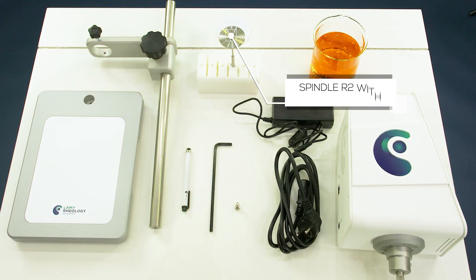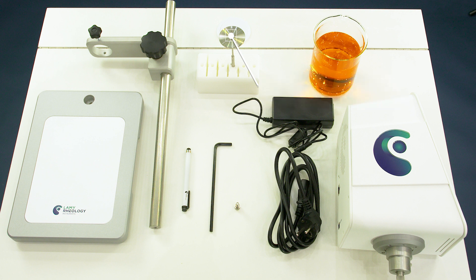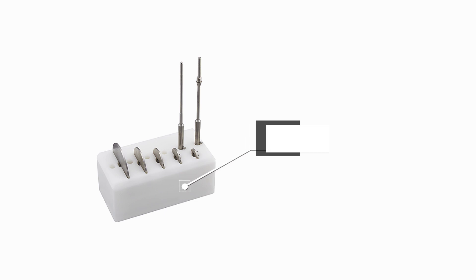Unpack all accessories from the box according to your configuration. A complete set of ASTM R2 to R7 spindles can be delivered with the device.